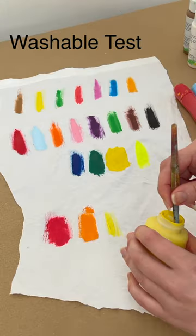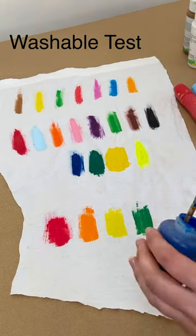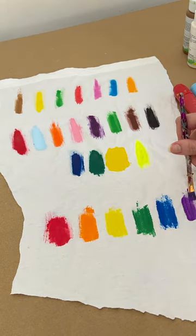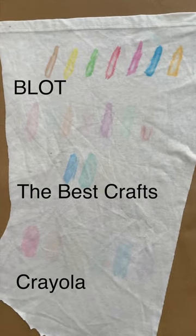First test: the Washable Test. They all claim to be washable, but are they washable out of clothes? Not so much. Crayola did the best, but it is still visible.